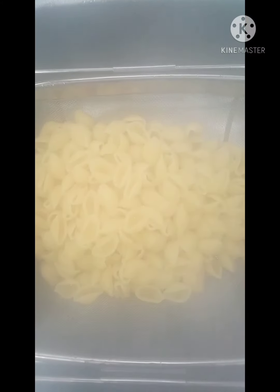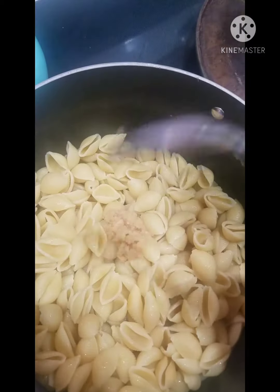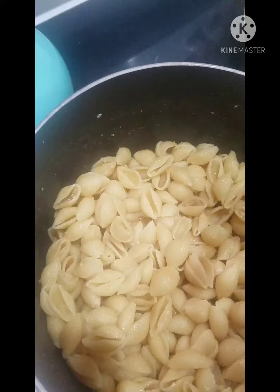It's getting steamy in here. I'm gonna add a little water to let it simmer. Adding garlic, added some flour, three-fourths chicken broth.